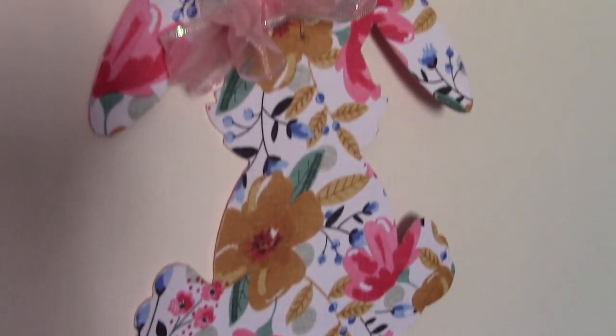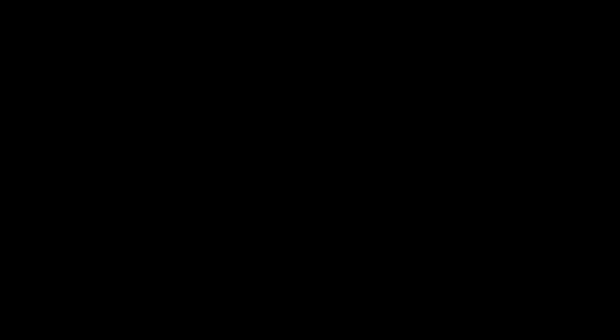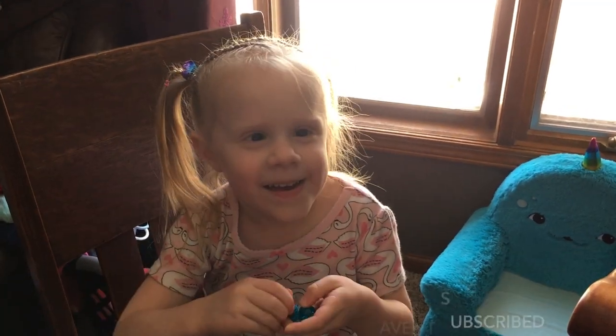I hope you guys enjoyed and I can't wait to do another craft next week. Bye-bye! Hit this subscribe button if you haven't subscribed. Bye!